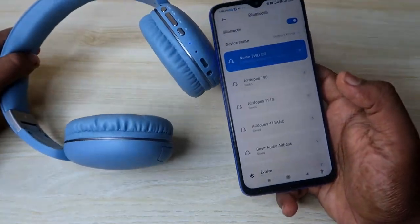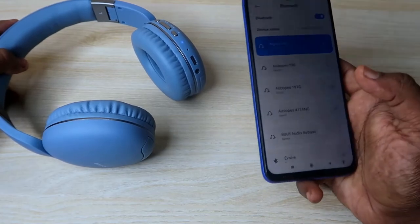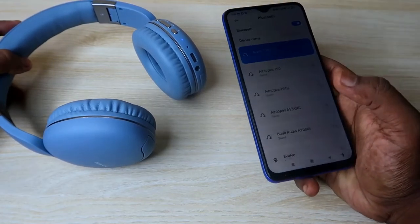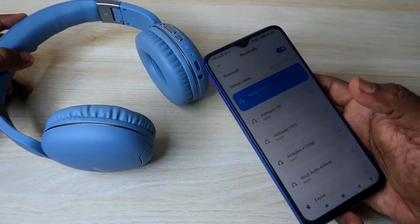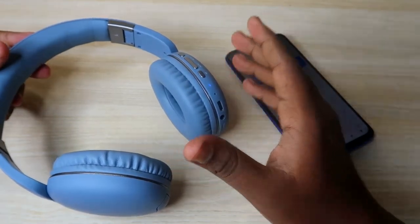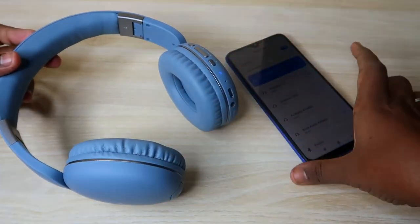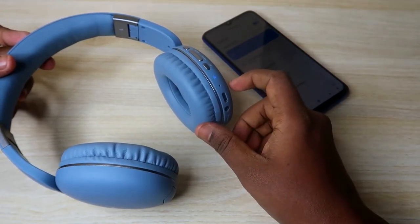Now that's it — the headphone has been paired with your smartphone. So like this, if you're having any pairing-related issue, you can solve it using the reset process. By this method, you can easily reset your Noise Bluetooth headphones. This is the Noise Bluetooth headphone, a recent launch from the brand Noise.